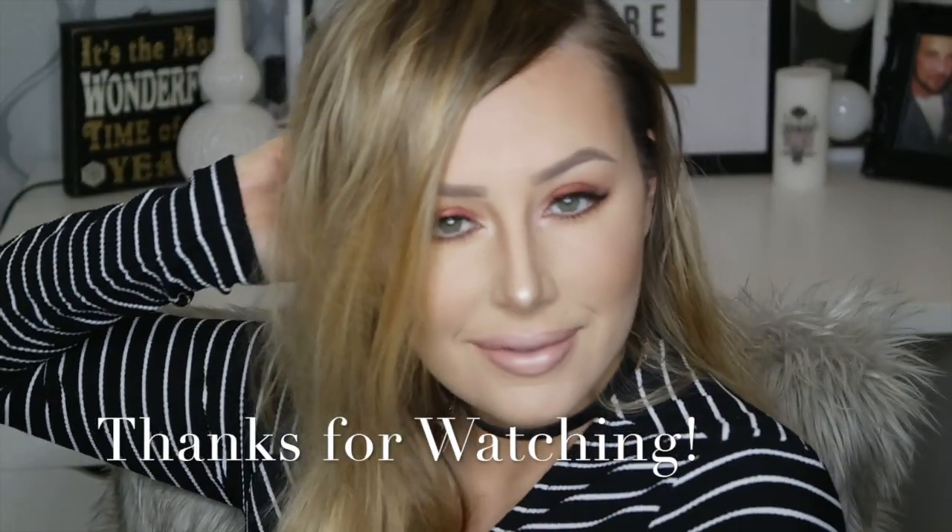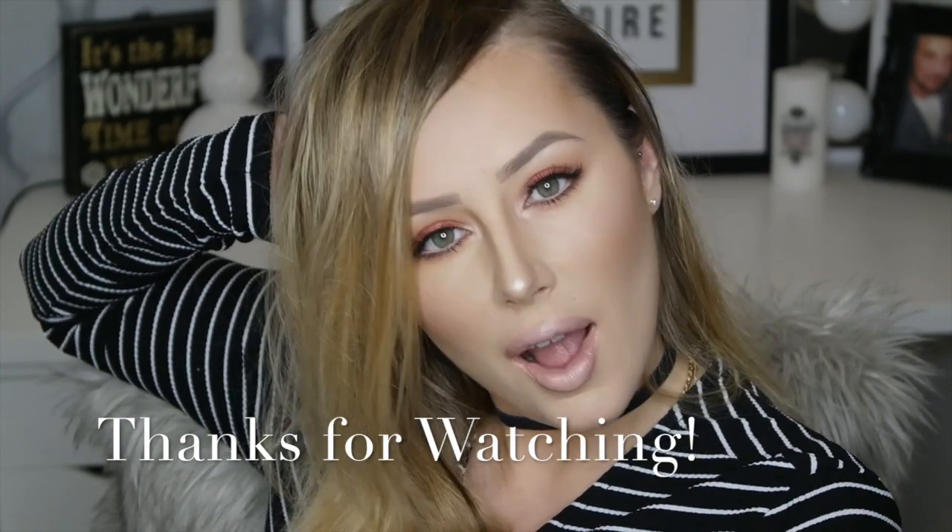And that is all! Thank you so much for watching — please like and subscribe and I'll see you super soon. Thank you!